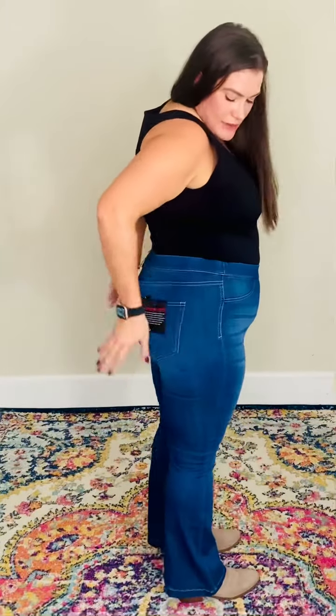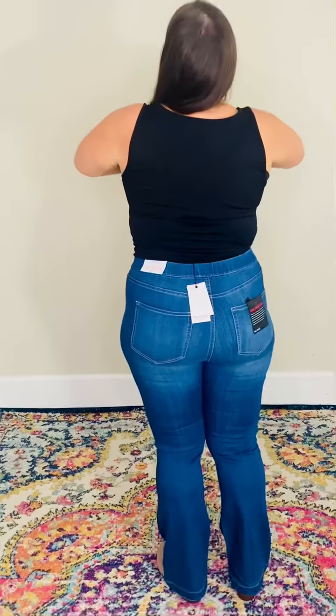They are so good. Cello brand is like an amazing brand. If you have never had Cello, I promise these will not disappoint you. They are absolutely amazing. And the way they make your booty look — oh girl, these are a must-have in your closet.